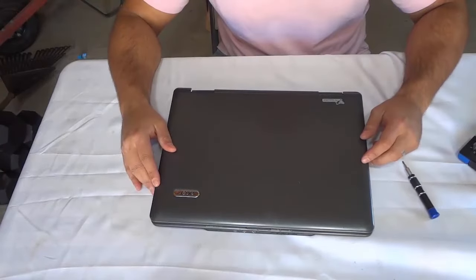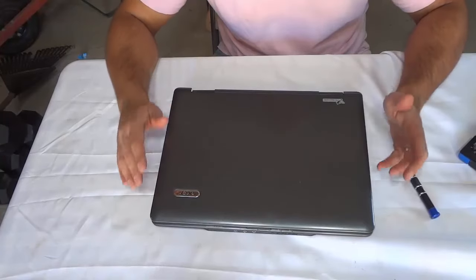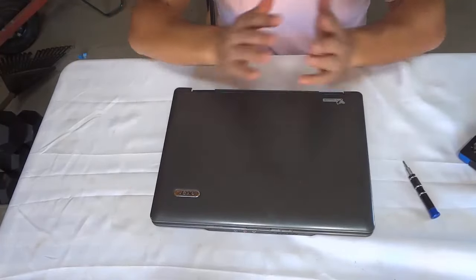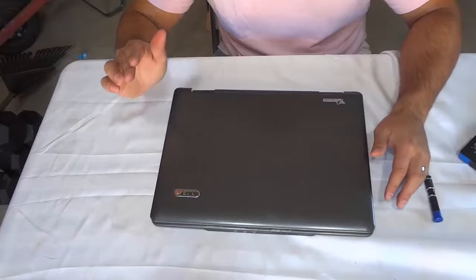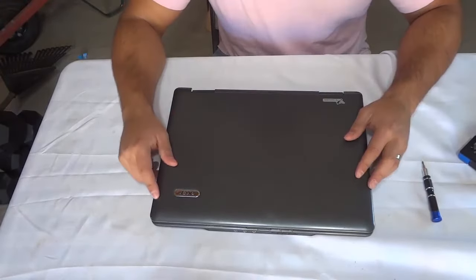Hey everybody, I'm here today to show you how to remove a laptop hard drive. It's a really simple process and I will be showing you the step by step instructions in this video.